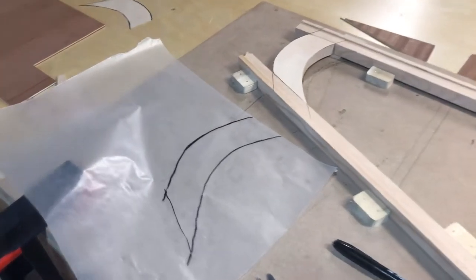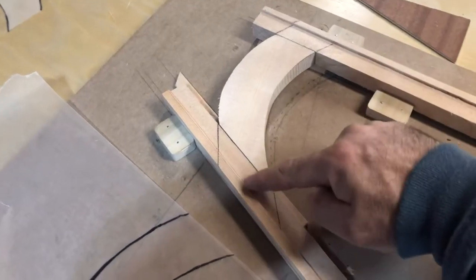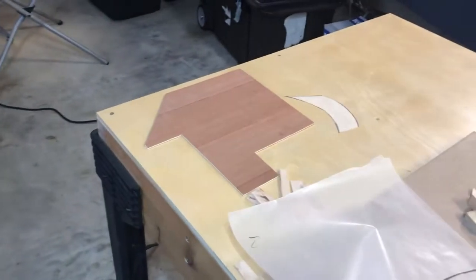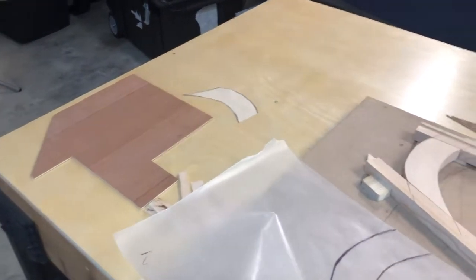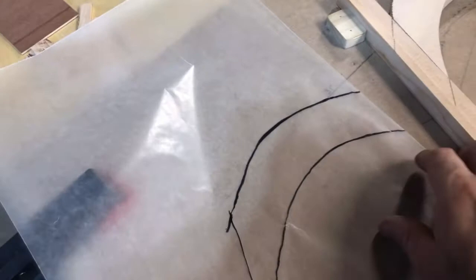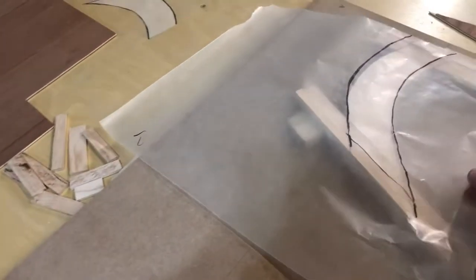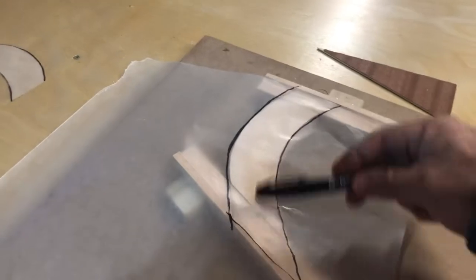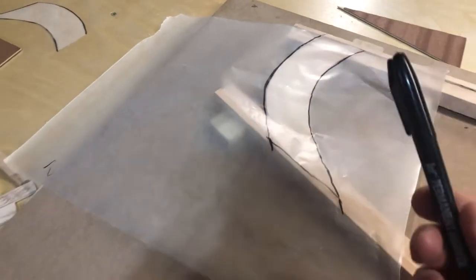I'm going to make a gusset for this top piece here, going from the inside of the leading edge to the inside of the trailing edge. Aircraft Spruce does not give you much to work with — you literally have no room for error to make the gussets. I should have bought two pieces. So here's how I'm going about it: I take some wax paper because it's easy and see-through, and I mark the outline of my gusset on it with a black felt-tip pen.